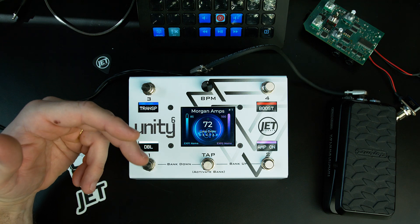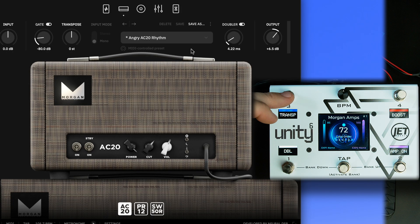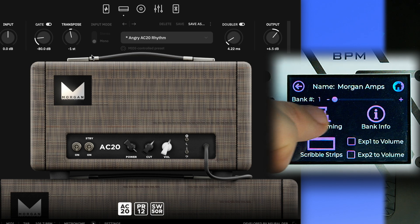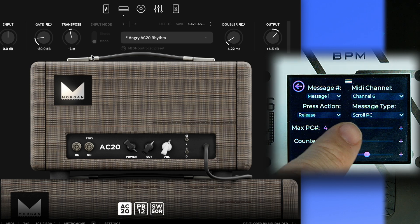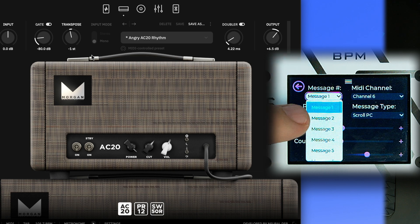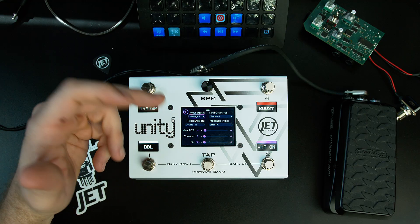You can choose to toggle on the pedal, which lets the scribble strip update on/off, or toggle within the plugin application so the scribble strip stays on — it depends on your preference. Now let's talk about the transpose feature: scrolling up with a single tap and scrolling back down with a double tap.